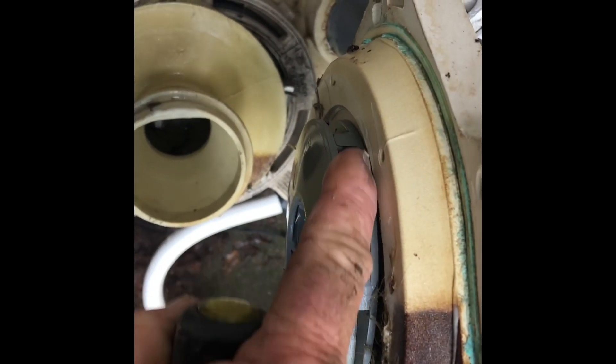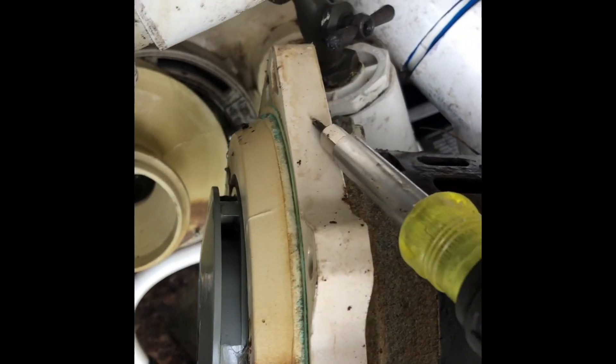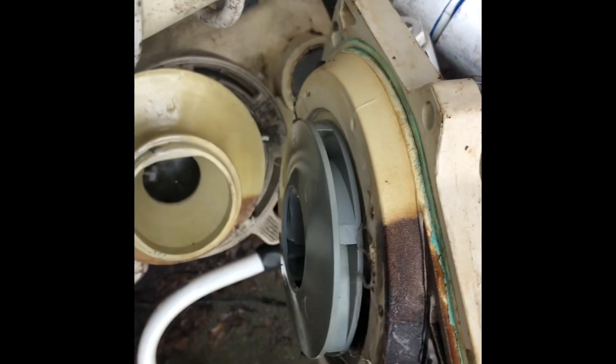That pitching is causing the impeller to be in a bind. So the solution is to replace the motor mounting bracket — they call it a seal plate — and that'll fix it.